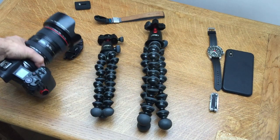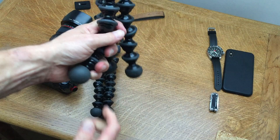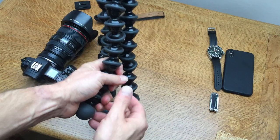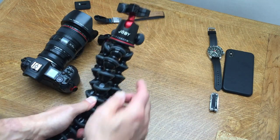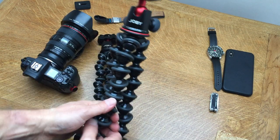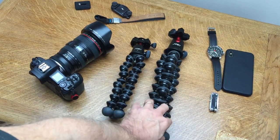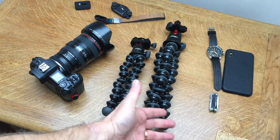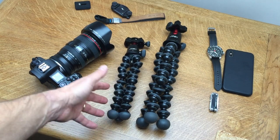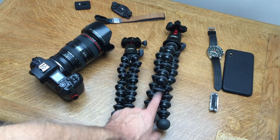For me, I would definitely say spend a little bit extra and go for the 5K. If you're a vlogger thinking you can't get your hand around it, just bend one leg and it's absolutely fine - you can hold it like that at a distance and it's really comfortable. The extra length means you don't have to lift your hand quite so high. Metal joints are much better than plastic ones, so definitely go for one of the pro kits if you can afford it.